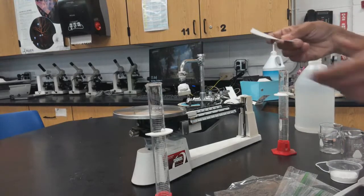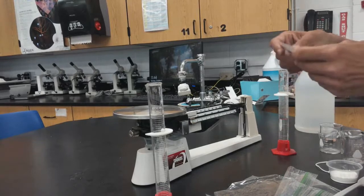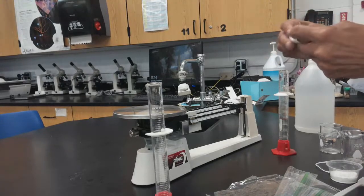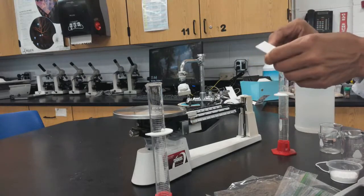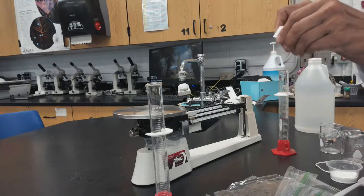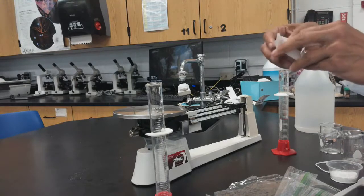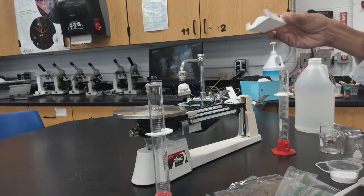The first thing you need to do is create a weigh boat. Take an index card and fold the four sides to prevent material from coming out. This prevents material from falling off the scale, which would alter your mass measurement.